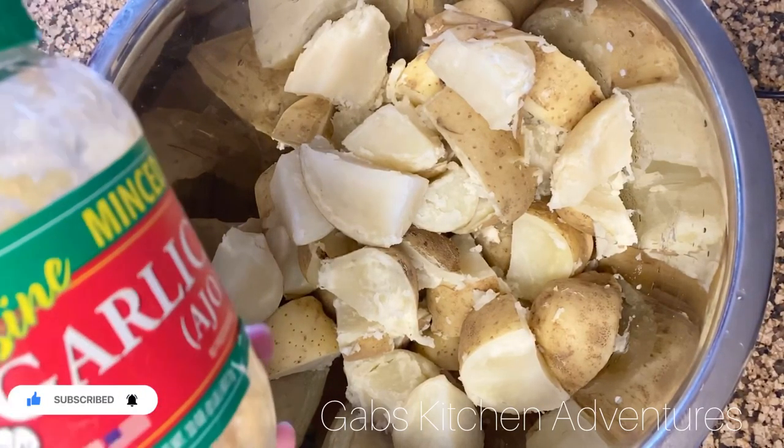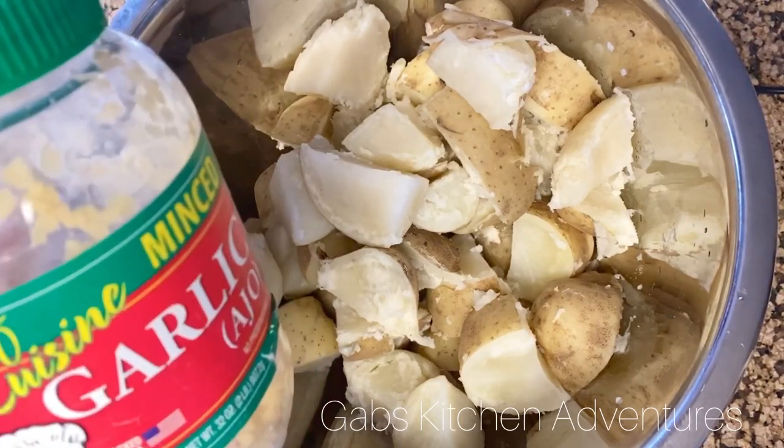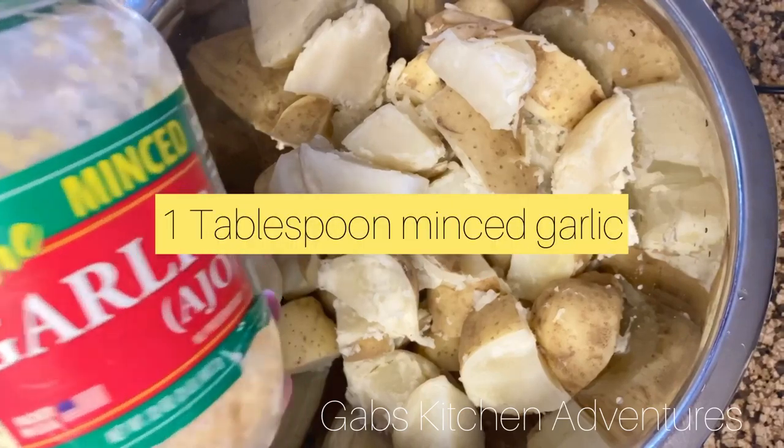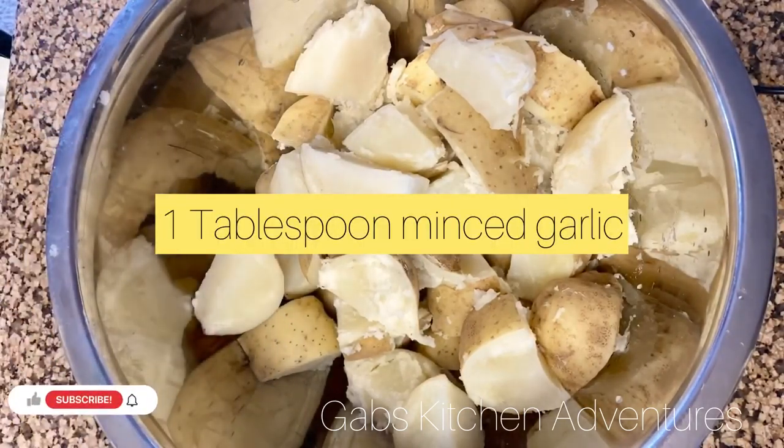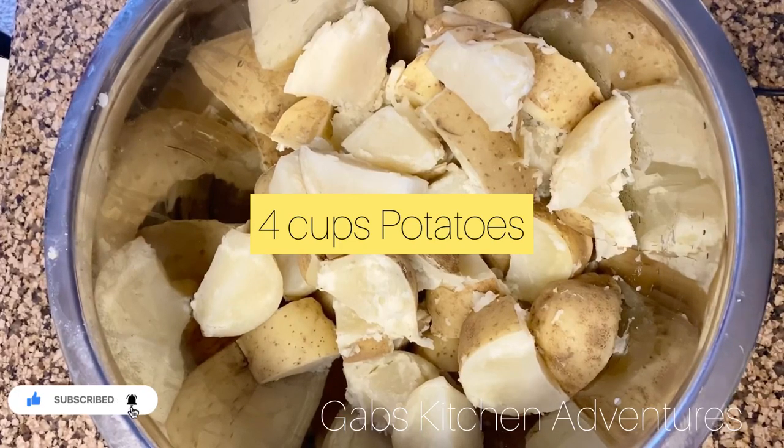Today I'm making mashed potatoes, and what I'm adding is minced garlic — about a tablespoon of it. You'll want to use four cups of potatoes. If you can find red potatoes, that would be ideal. If not, russet potatoes are great.